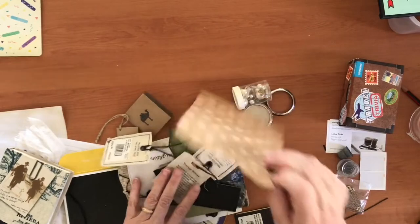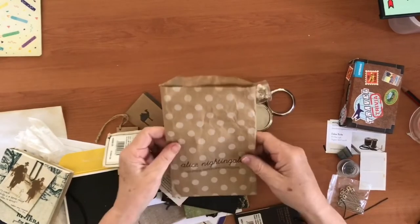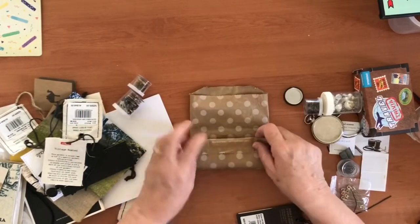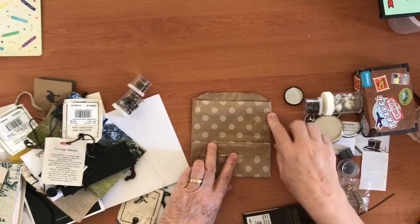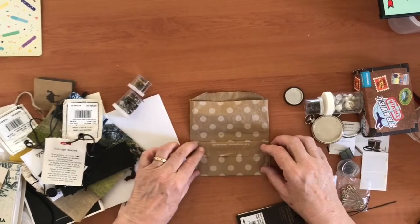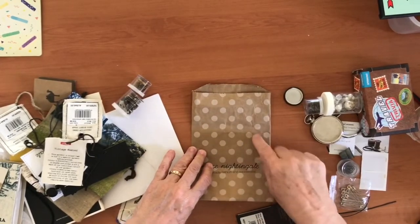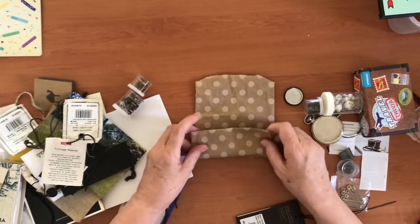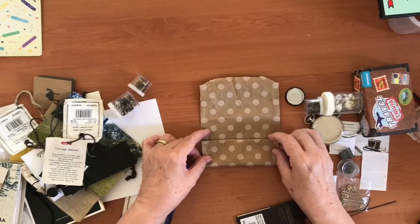Then there are other paper bags — this little one has dots on it and it's quite cute. I could make a pocket out of it. If I don't want the branding on the bottom, I can fold it up to create a pocket, and then trim the top edge off if I don't like the rough edge. You could put a little bit of paper or some washi tape over it. I like the dots as they are. The other option is to turn it so the branding gets covered when you fold it up.